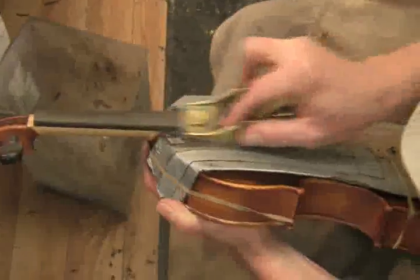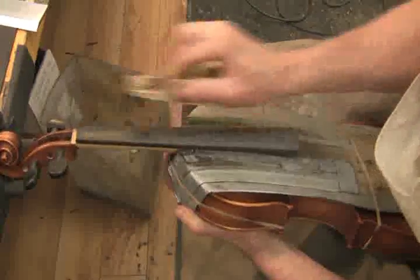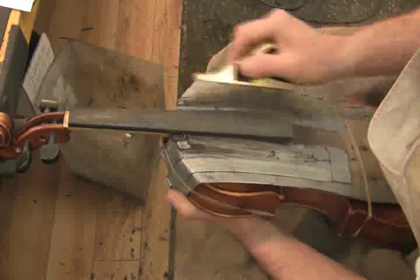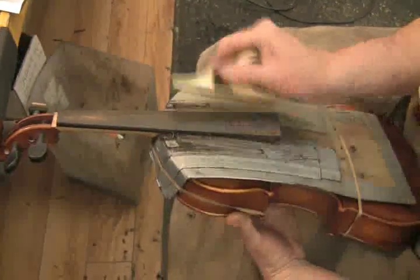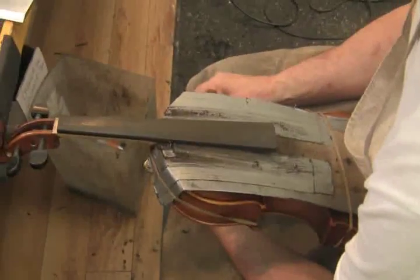Now I'm going to continue making the strokes longer each time — same process, one right next to the other, working my way across the board and then back across the board.